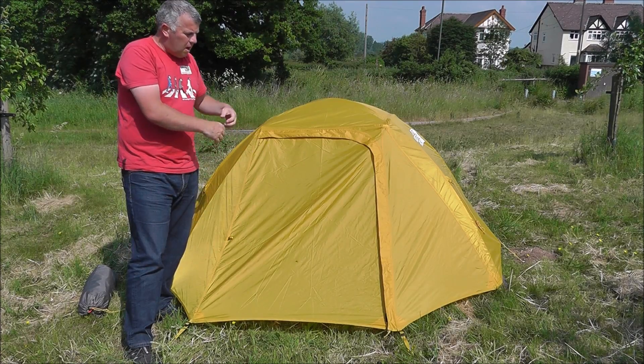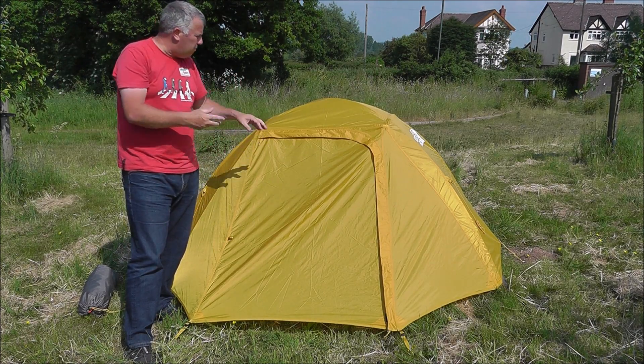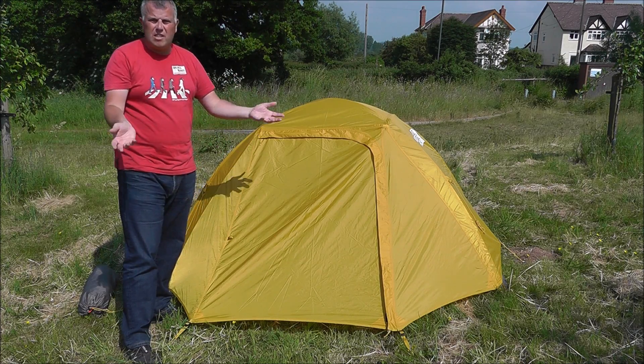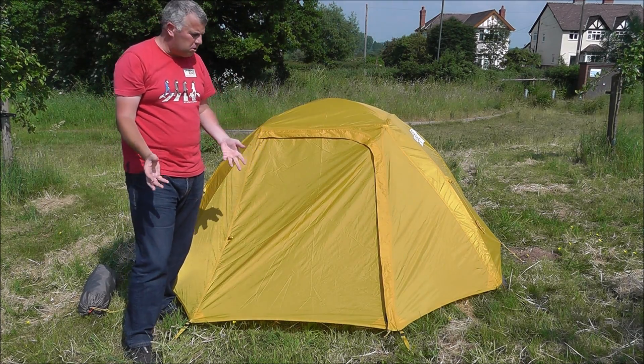All the seams are taped, so there's no way water is going to ingress through the stitching of the tent, and that's all guaranteed. If it leaks at all, send it back to us, we'll replace it — no problems at all.